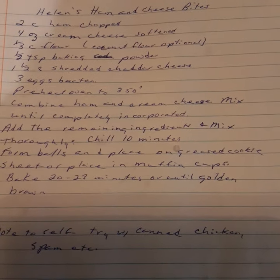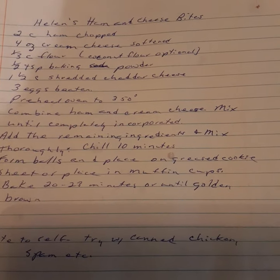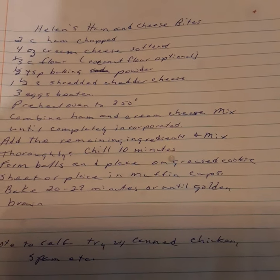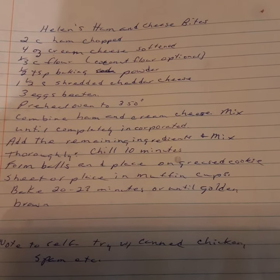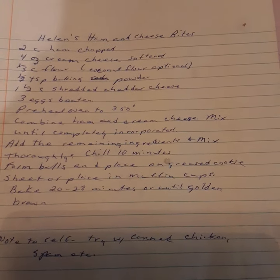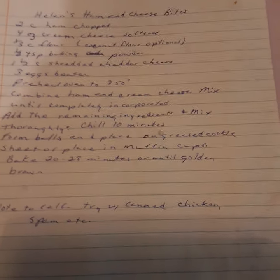You take ham — or chicken as I did — cream cheese, flour, baking soda, shredded cheese, and your beaten eggs. Preheat the oven to 350. Combine the ham and the cream cheese and mix until completely incorporated — that's probably the hardest part. Add the remaining ingredients and mix thoroughly. Chill for 10 minutes, form balls, and place on a greased cookie sheet or in muffin cups. Bake 20 to 23 minutes or until golden brown.